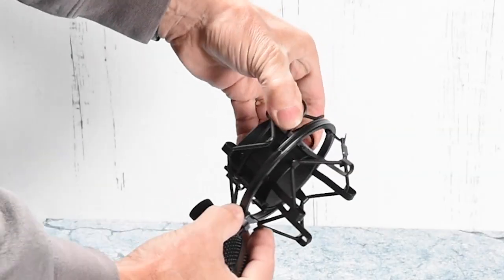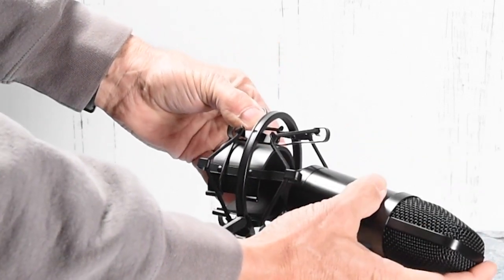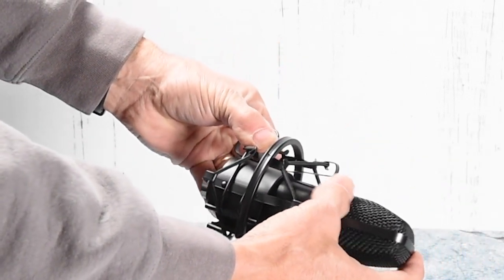So basically what I did is I took the microphone holder. You've got these two, I would say, kind of alligator clips on either side. Once you squeeze those together, that will spread the circumference of the holder wide enough so you can slip the microphone in there.